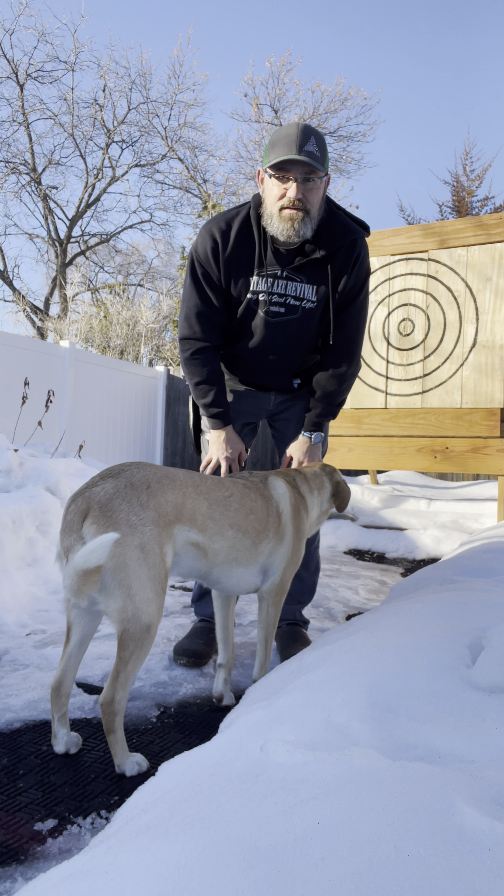So there you go, guys. Brad Crosby with Vintage Axe Revival and my faithful dog Buttercup. We're here just hanging out — 46 degrees here in Minnesota in February. So if you guys want one of these knife sheaths slash holsters, send me a DM. I'd be happy to build you one. Thanks a lot, guys. Have a good day. We'll see you next time. Bye.